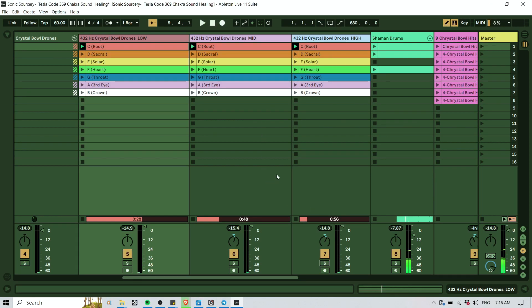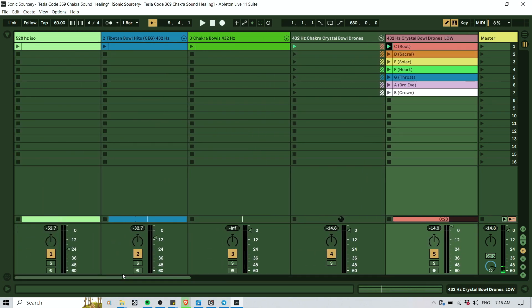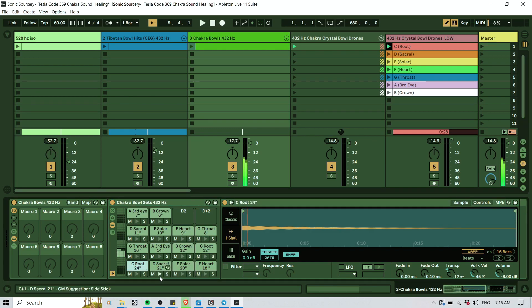I created those with the granular synthesis method — I'm not going into that in this video, maybe I'll do another one, but it would go beyond the scope here. It all started originally with these bolts. These are two sets of chakra bolts — you can see the size, like 24 inch. I just recorded each of them, and then here we have the second set.